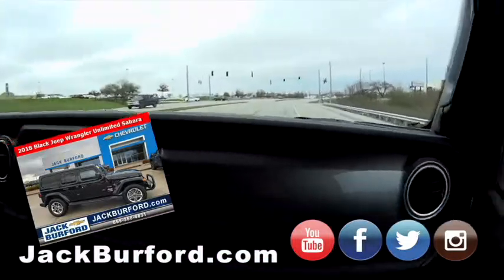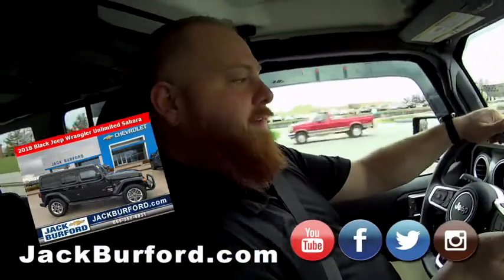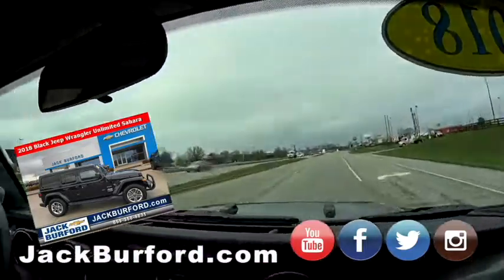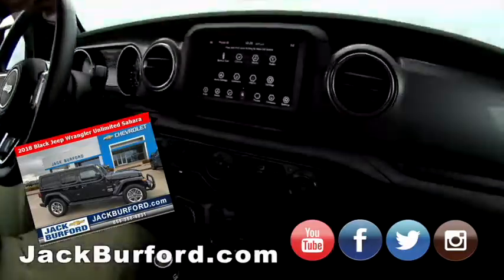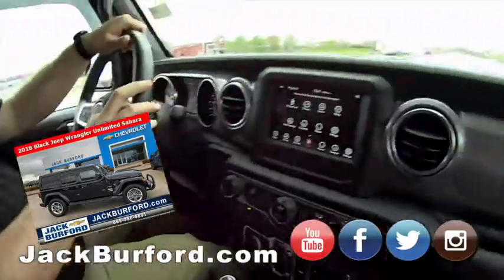Here's the cool thing about having a Jeep that's not lifted with big tires — it'll haul, and you can drive it like a normal car. Good and tight. You know how it is when you lift one — it gets a little loosey-goosey.